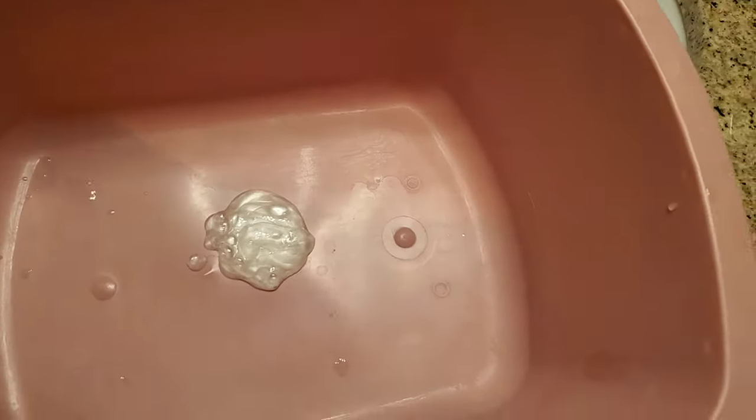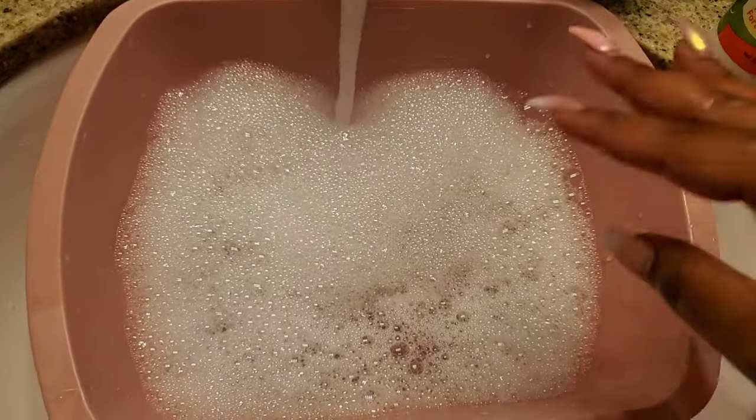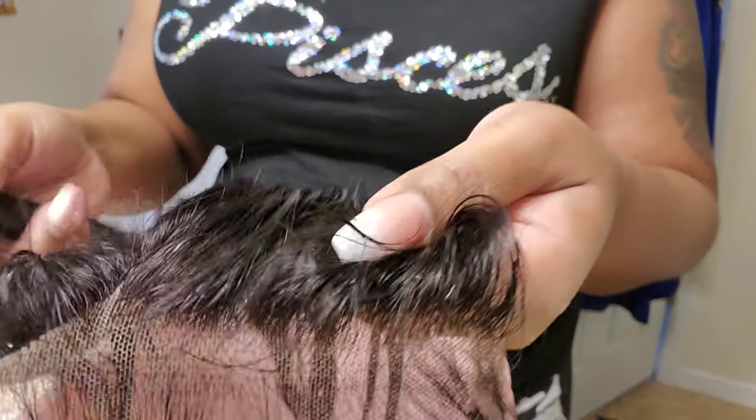Welcome back. I'm mixing my water to wash these bundles using some basic botanical shampoo. I actually washed this hair before I brought it inside the house because I didn't want to bring the package in due to COVID-19.